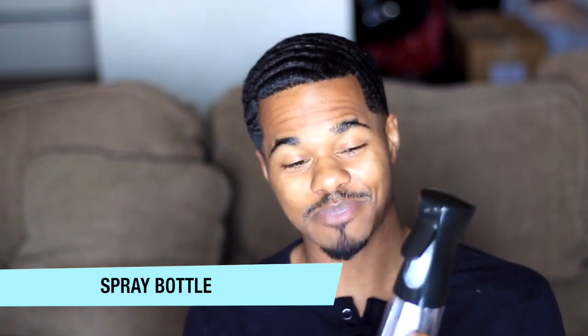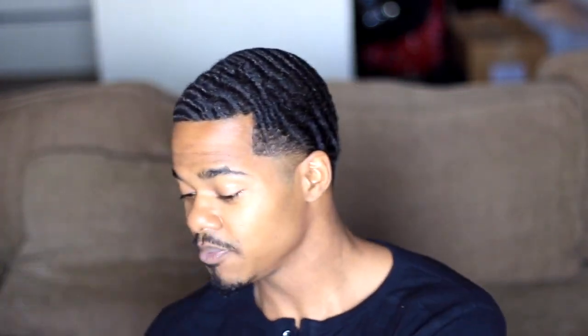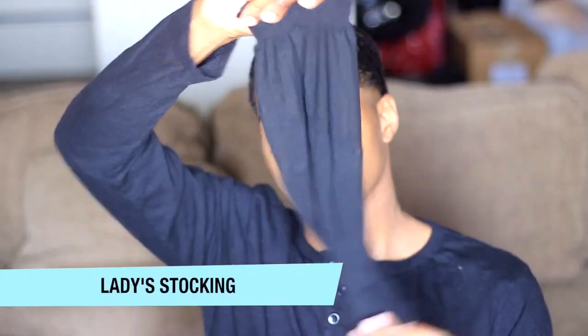Alright YouTube, here's a list of items that you need. You're going to need a spray bottle — let me show y'all this spray bottle real quick. You're going to need this because you're going to need to moisturize your hair. You're always going to do a brush session before you do anything, before you rag up. You're going to need brushes, obviously. And if y'all ain't picked this up by now, the booboo caps — y'all need to go get this. An extra stocking cap. These are ladies stocking caps, they're just stockings, that's all it is.